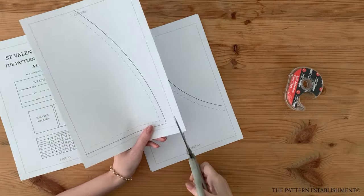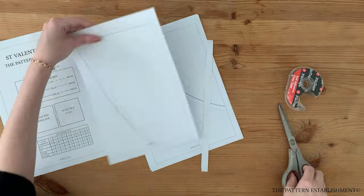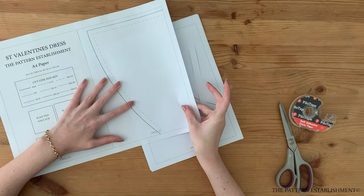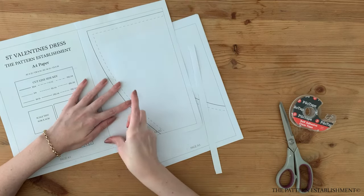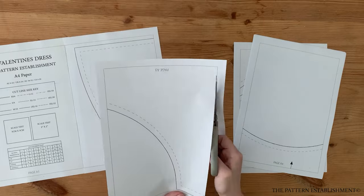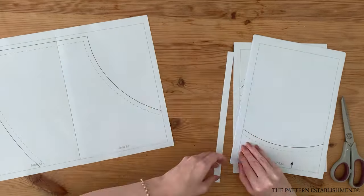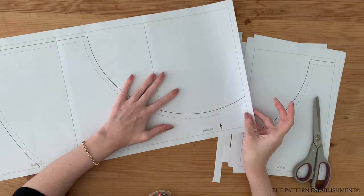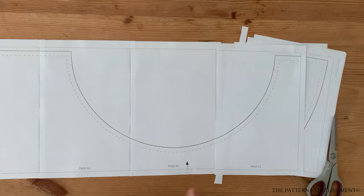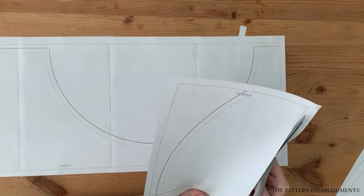The first step is to download your pattern. Select your file according to your paper format and the size you wish to make. Print your pattern at 100% scale — there is a scale test included on the first page of your pattern to ensure you have printed correctly. Trim around the thin black border and use clear sticky tape to piece the pages together. There is a layout included in the instruction guide to help you lay out all the pages correctly.